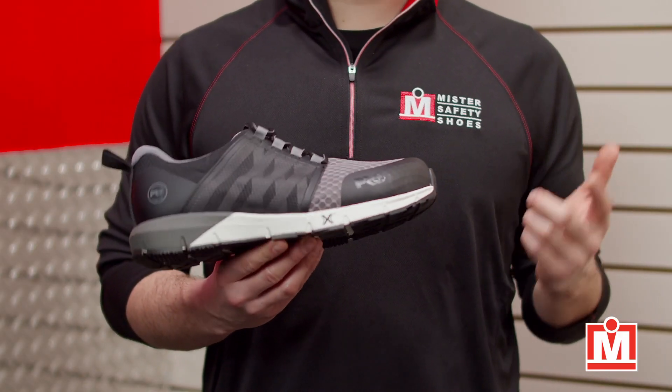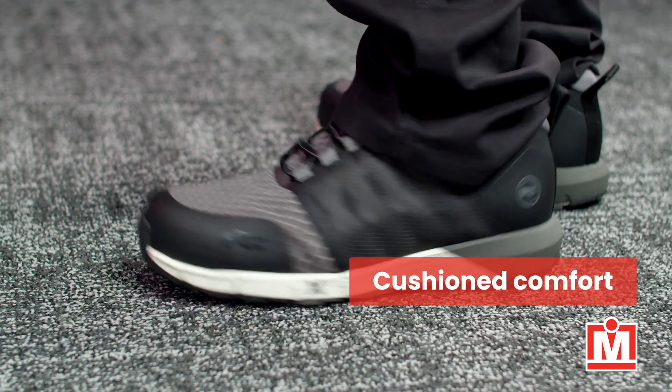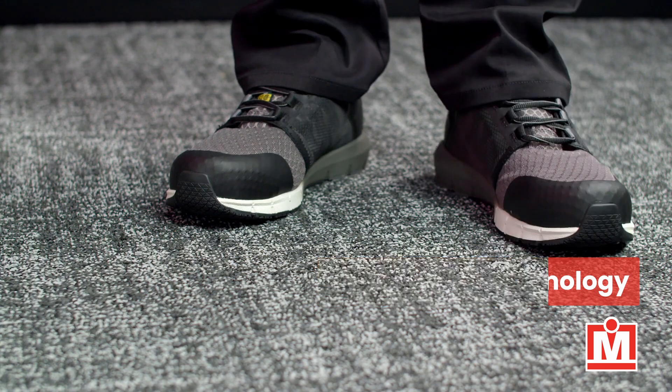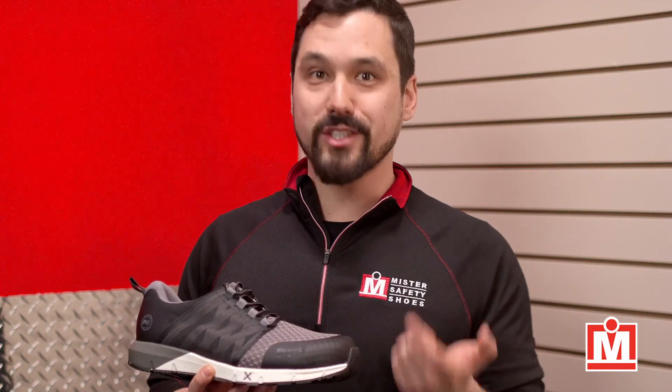Next, inside, there's a midsole — Timberland Pro's is called a Hover Spring Foam Midsole. There's lots of cushioned support here, and you really want that when you're on your feet all day. Adding to the comfort equation is Timberland's anti-fatigue technology, built right into the footbed, which absorbs shock and even returns energy back.